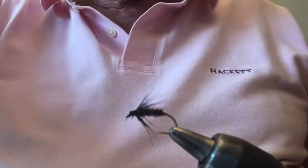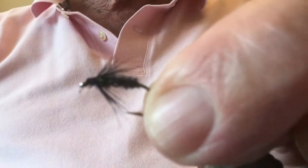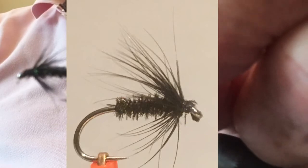Snip off the end, and there we have the finished fly. Thank you very much for watching.